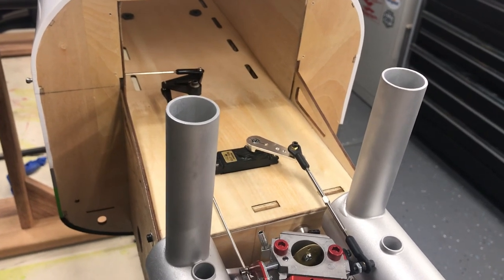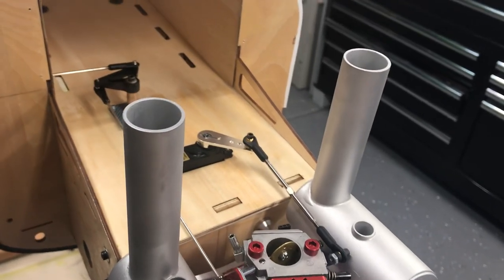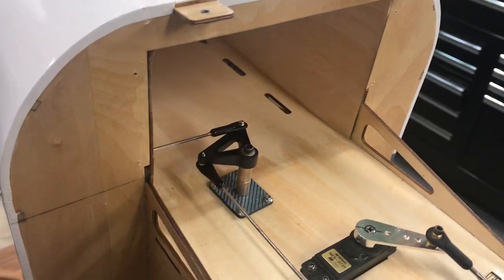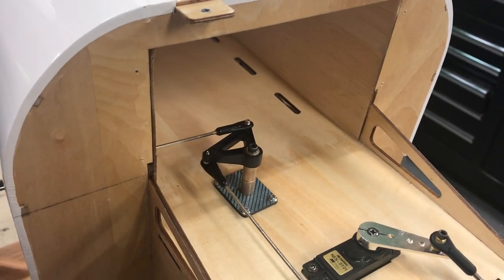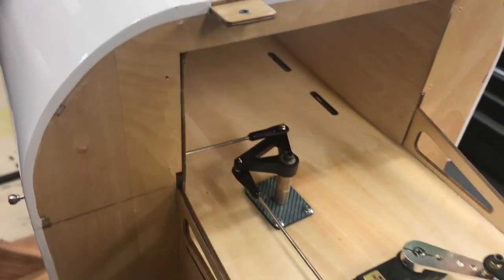I needed a way to make my choke operate clean. I'm trying to keep the airplane as clean as I can, so I came up with this bell crank situation. I used a bunch of old helicopter parts, so my helicopter buddies will recognize some swashplate bell cranks there.